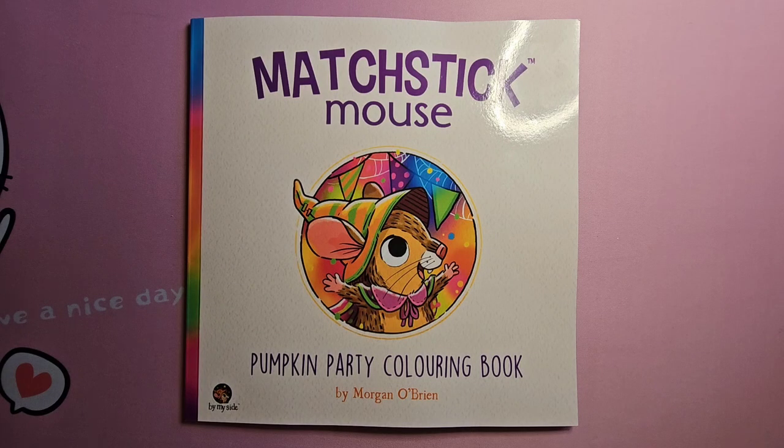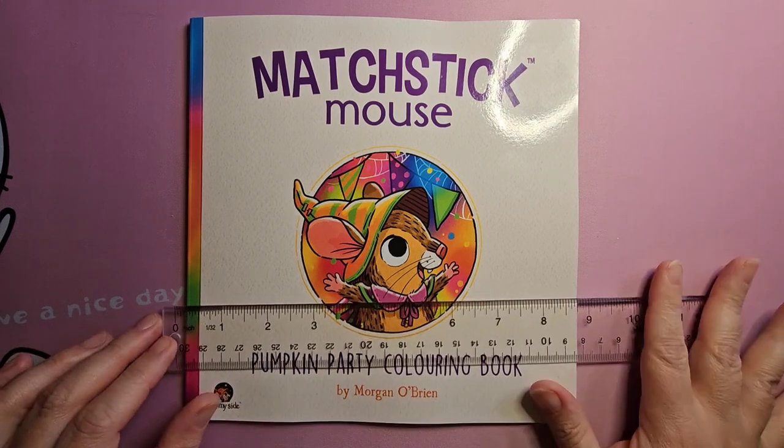Hello all you amazing humans. I'm here with a flip through of the new Matchstick Mouse book Pumpkin Party coloring book. I'm so excited to get this and it just got here so I want to do a flip.